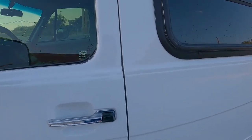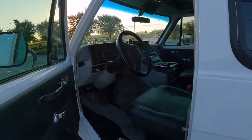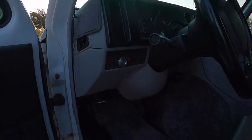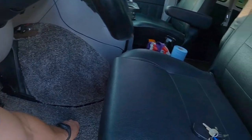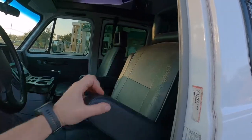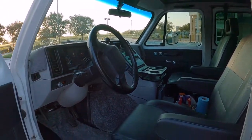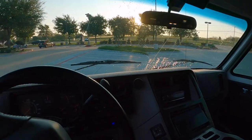Door locks are keyless entry. All new carpet and floor mats, retro to the 90s. Seats are fully reupholstered including the armrests. The dash is all original with the exception of the accents and the dash mat.